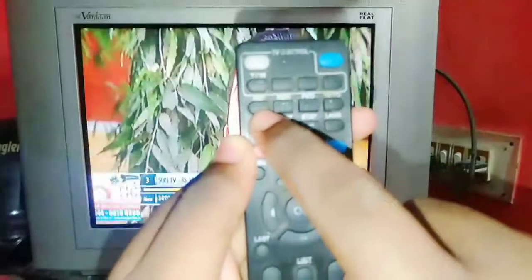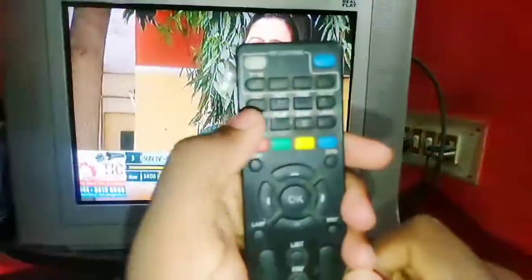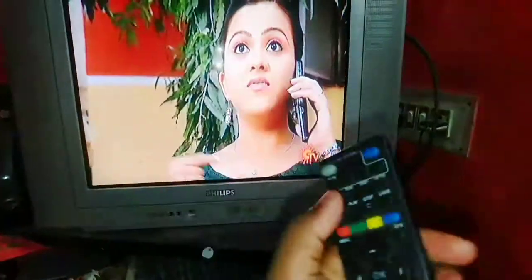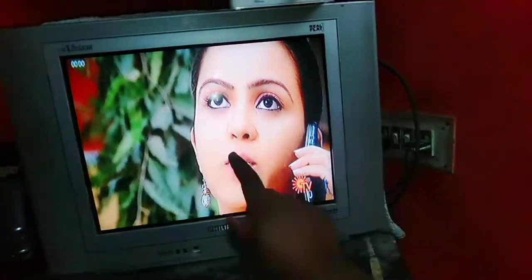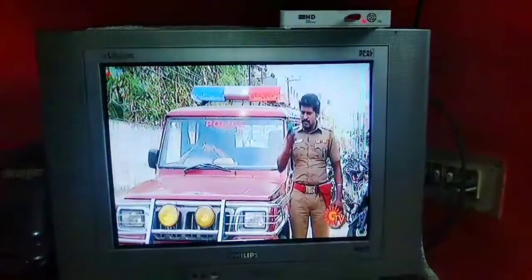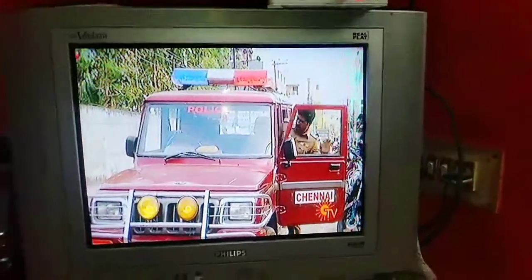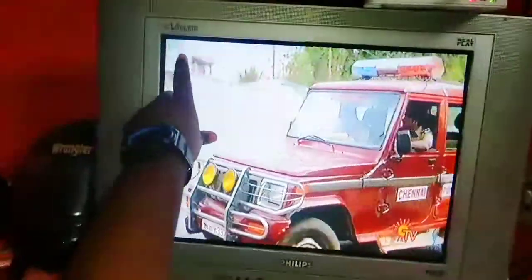They will record the scenes. There are some buttons on the record option. If you want to see the red screen on the left-hand corner, you can see the record options. You can see the time, and there is a camera on the left-hand corner.